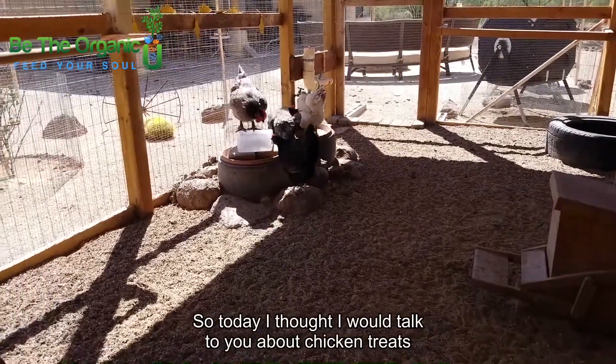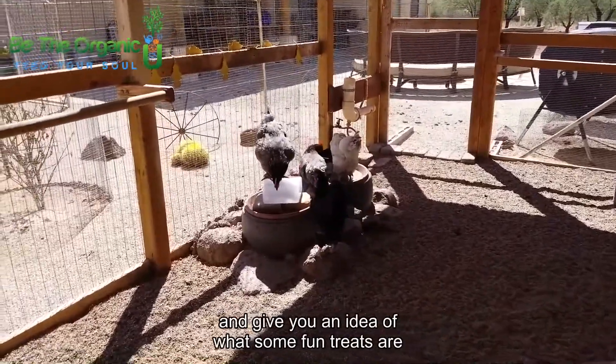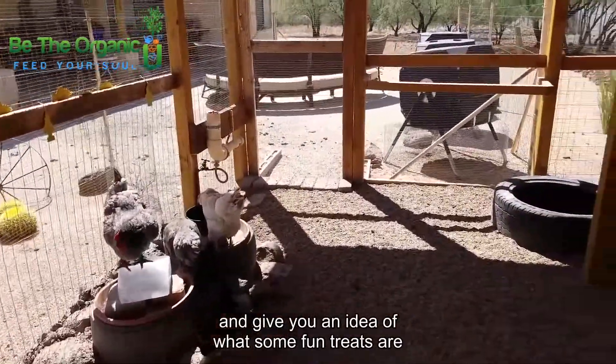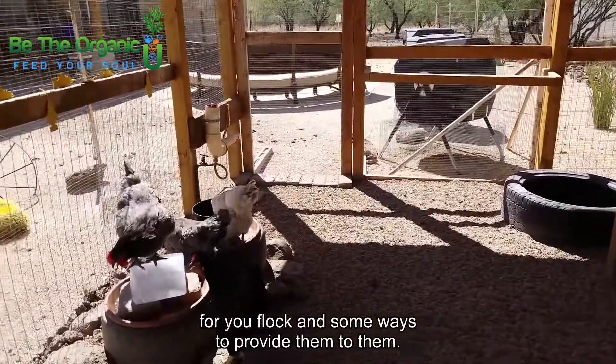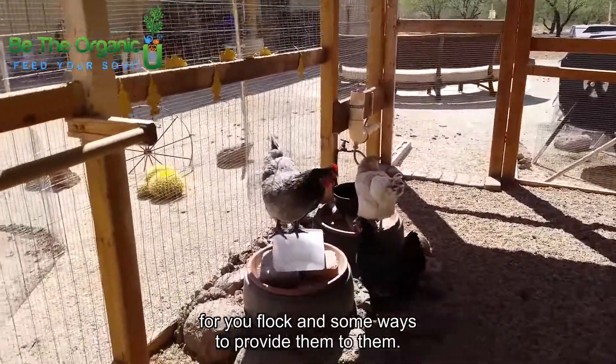Hey everyone, so today I thought I would talk to you about chicken treats and give you an idea of what some fun treats are for your flock and some ways to provide them.